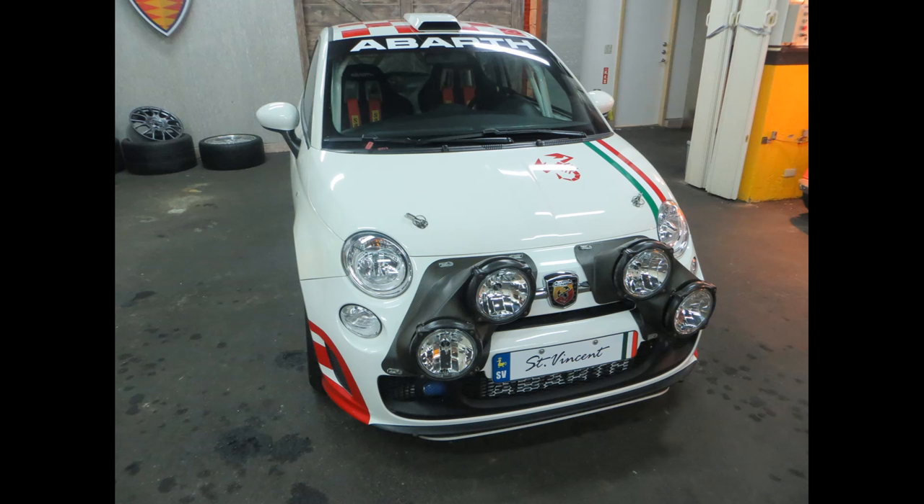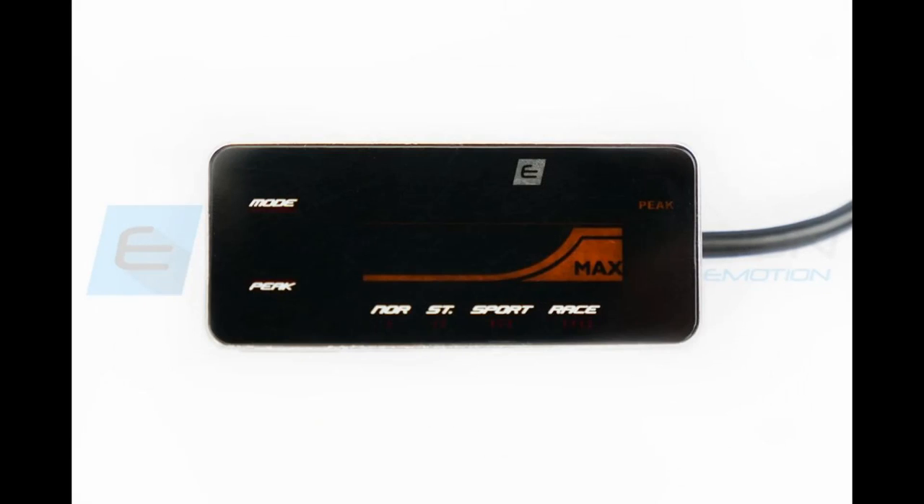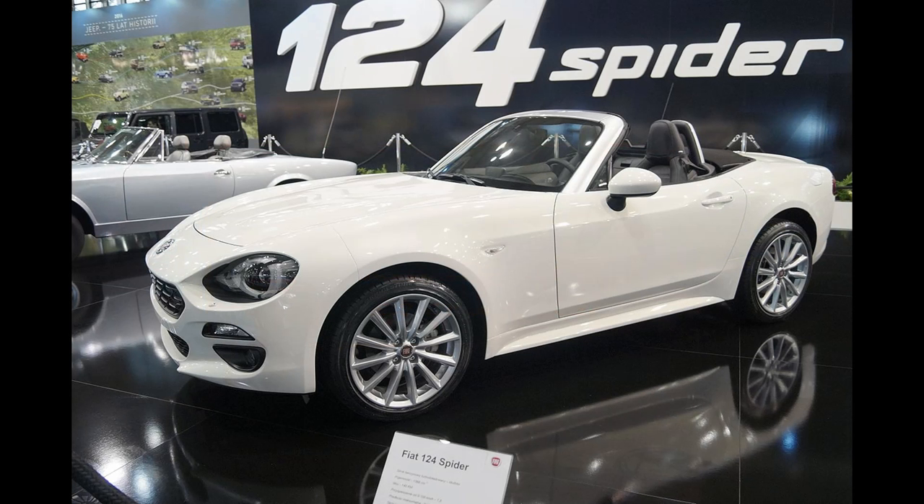I'll start by talking about it as a standalone tuning product. It's easy to install — it only connects to two sensors under the hood, both easy to access. You don't need to connect a separate ground wire or tap into a separate power source. The unit gets everything it needs from those two underhood sensors. There is one additional wire that plugs into the unit that you'll need to run into the driver's area for the control head, which is easy to do as Fiat provided a nice grommet in the firewall. That's present on the 124, 500L, 500 Abarth, and the Alfa Romeos that use this engine.